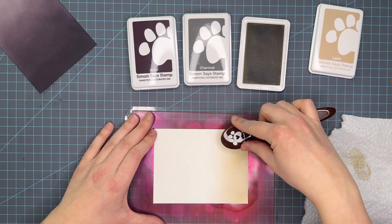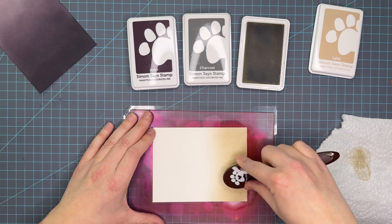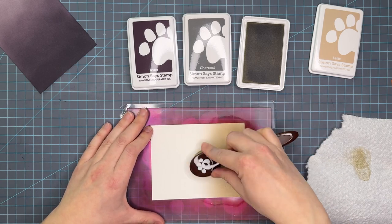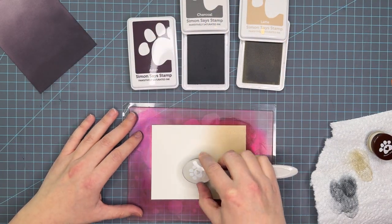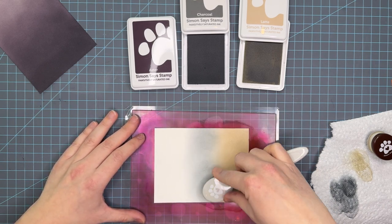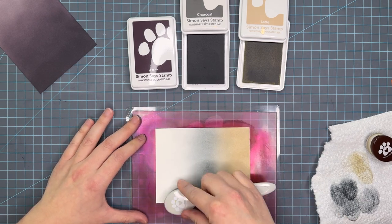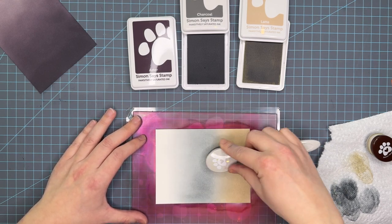I really like this color combo because the Aster and Charcoal are leaning a little bit more to the cool side, but then I'm coming in with this warm brown and it just creates a really fun ink blend. As I continue to make these videos I'm hoping not to do a lot of overlapping by gravitating towards the same colors with just different names. So I'm really trying to think outside of the box, and I think this is a really interesting combo that you might not see a lot.